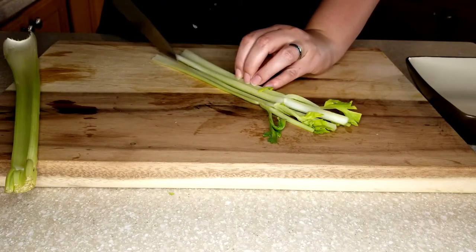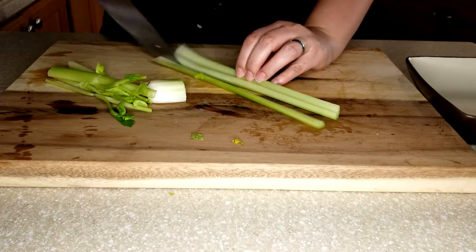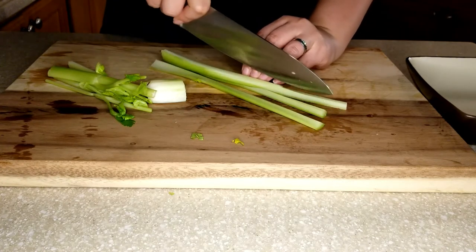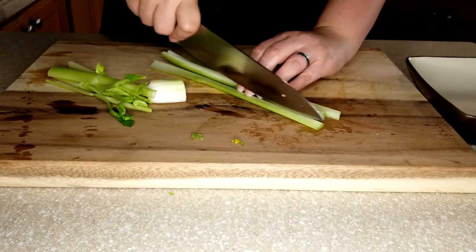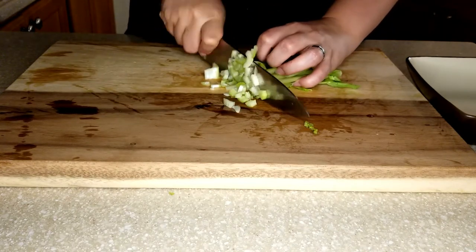Now let's get started on our vegetables. I'm going to be using two stalks of celery that I will dice pretty fine, and also half of a yellow onion diced fine as well.